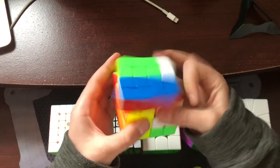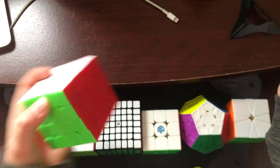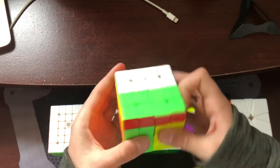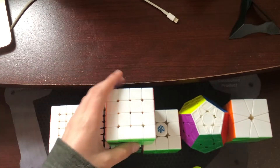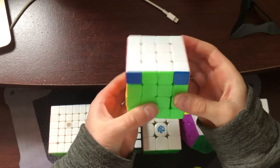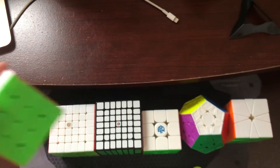So let's start off with 4x4. I'm using the MoYu AoSu GTS2M, though I might end up borrowing somebody's MGC 4x4 or AoSu WRM. My goals are a sub 1:10 average and a sub 1:05 single, which if I get the sub 1:10 average, that will qualify me for North American Championships.